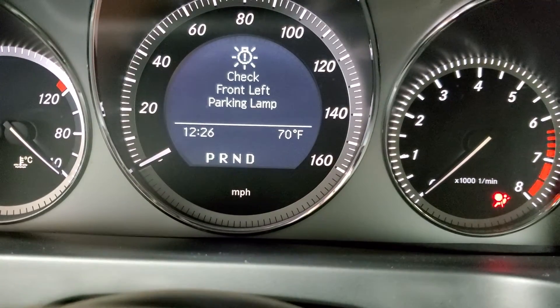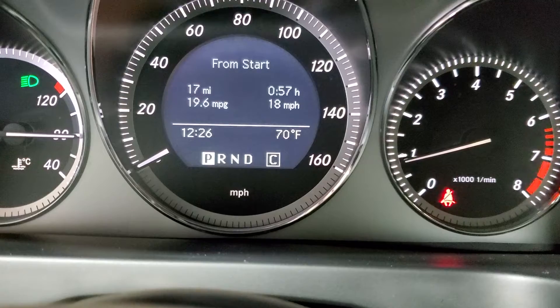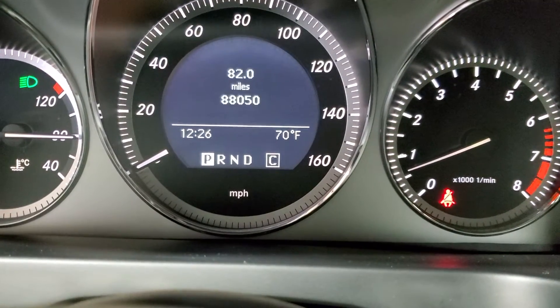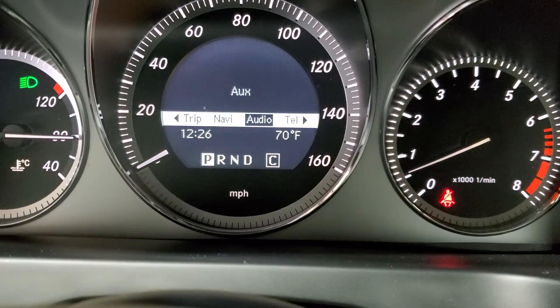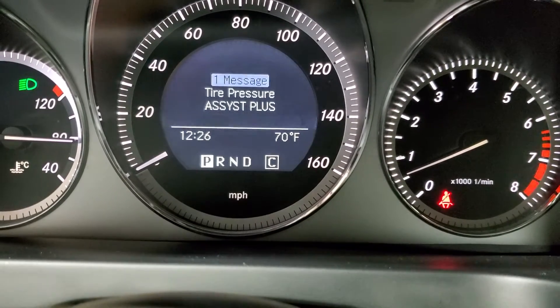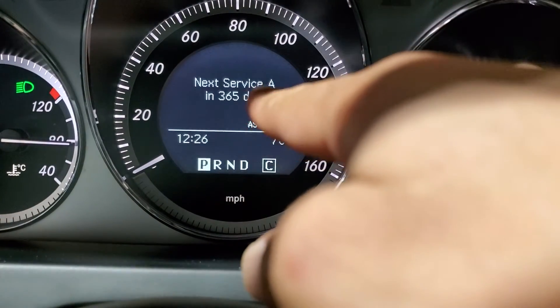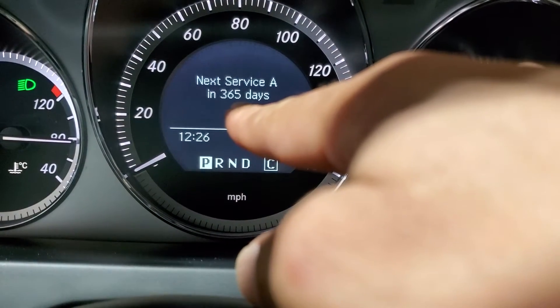If you turn the key off and on again, it will show you the result. There you go — service plus, and the next service is gonna be next year.